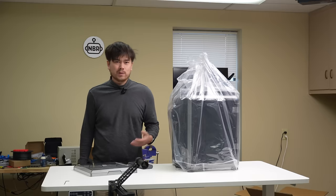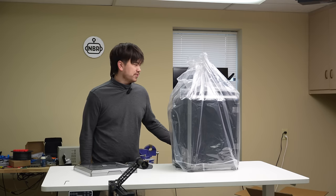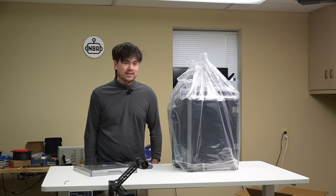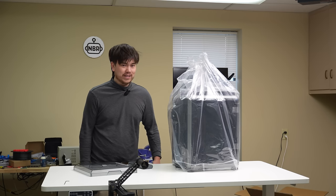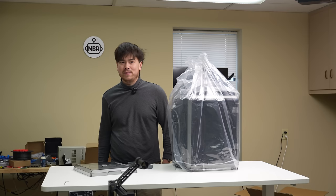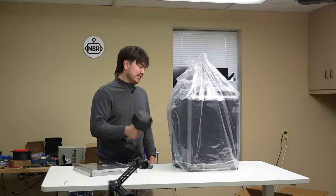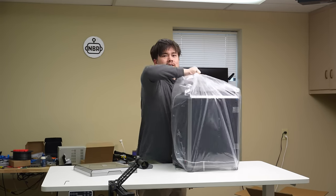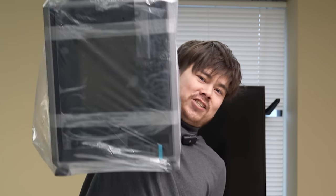I had a Creality spokesperson come by my office recently, and I actually cleaned up my office — which is kind of a shocking thing when that happens. It actually looks pretty nice around here. He asked why I have this 35-pound weight, and it's so that I can do unboxings of 35-pound printers one-handed, just like that.